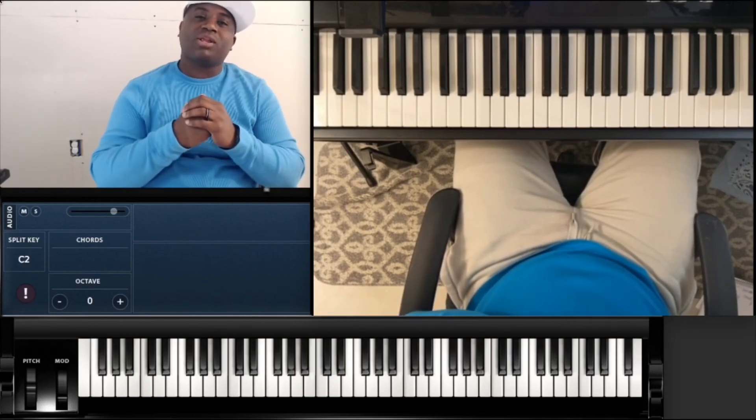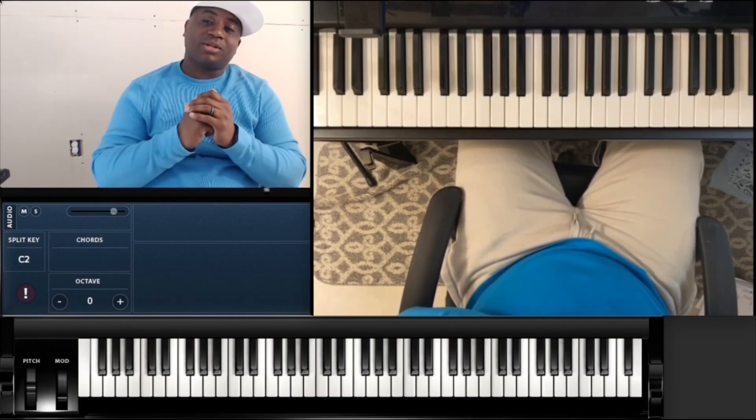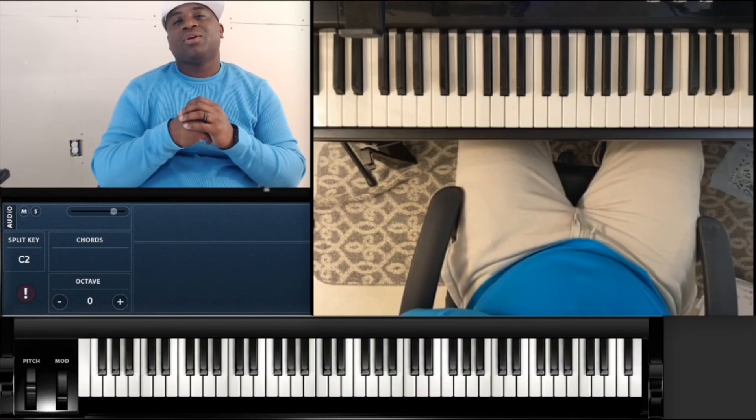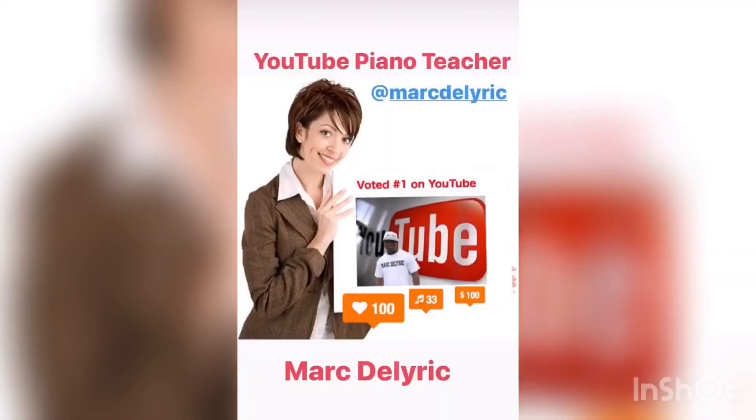I appreciate y'all. Follow me on all social media at Morty Lyric. Check the boy out on TikTok — bringing the comedy. So holler back at your boy. I appreciate y'all. Bye.